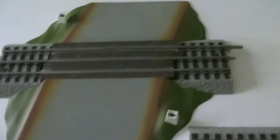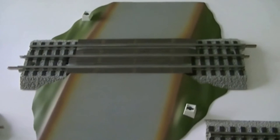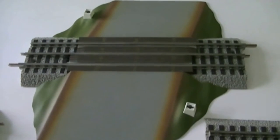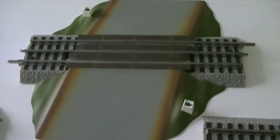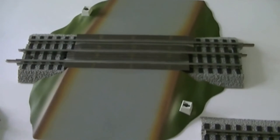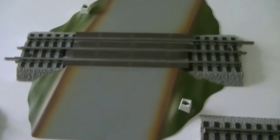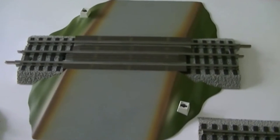Hello, this is Jeff with the J&A Junction. I'm going to do a how-to video on a Lionel FasTrack crossing signal with bell sounds. There's a gentleman on YouTube who said his crossing was working all the time, so I'm going to point out some things to help him get his crossing hooked up right.